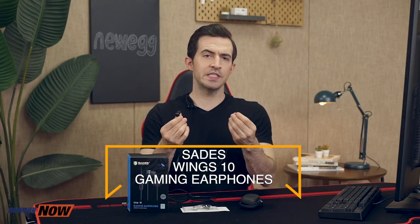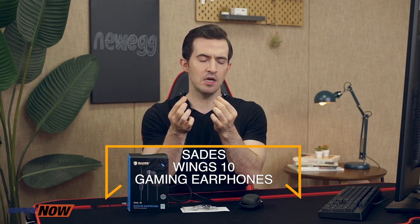So the main question is, why would you choose these over a gaming headset? Well, LAN tournaments require that players wear earbuds. So it lets professionals, or those who might want to compete in the future, get used to the feeling. Apart from that, desktop gaming at home might have better sound quality with a gaming headset, but if you want to prepare for the feeling of a pro tournament, or if you do any mobile gaming, console gaming — PS4, Xbox — or need something on the go for calls or music, these will be much more suitable. They come with a convenient carrying pouch, inline controller, magnetic attraction to help with storage and avoid tangling. They feel comfortable in the ear, and most importantly, they sound very good. The Sades Wings 10 gaming earphones — this has been Newegg Now, and now you know.